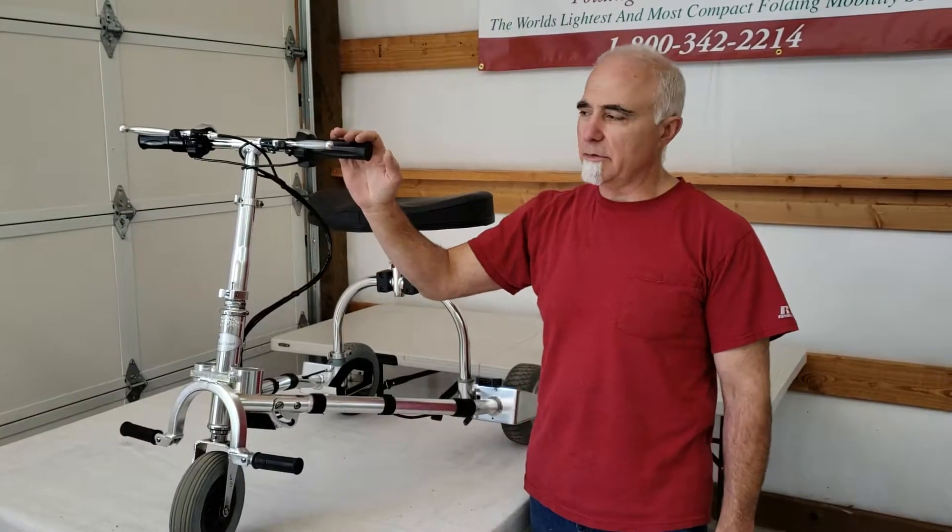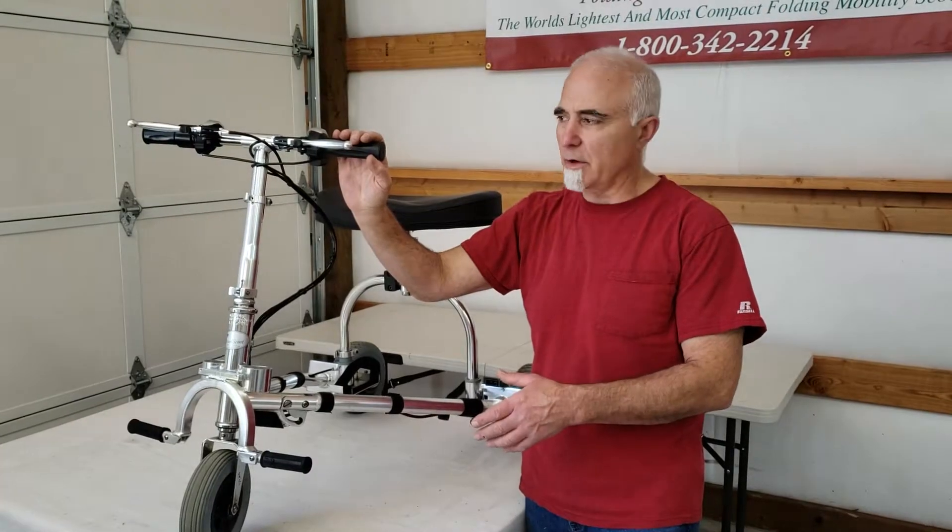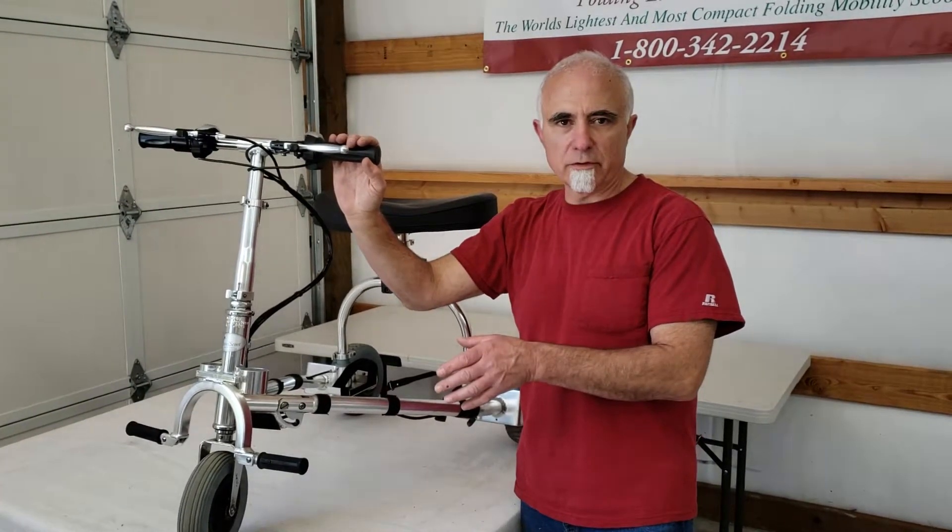Hi folks, this is Tony at TravelScoot again. Today I'm going to show you how to set the parking brake on the later model TravelScoots with the direct drive. It's simple enough, but we get the question frequently.